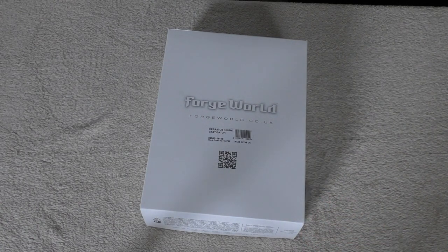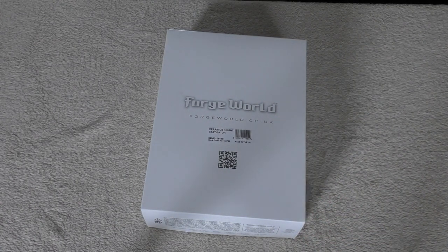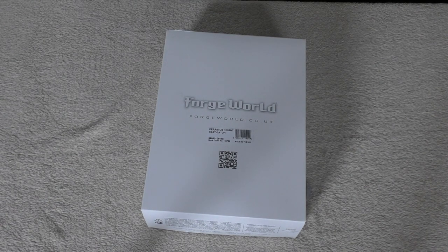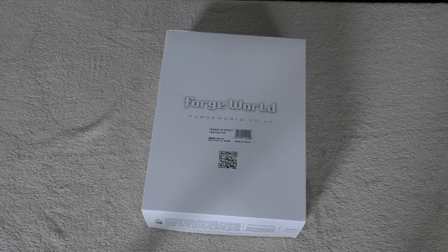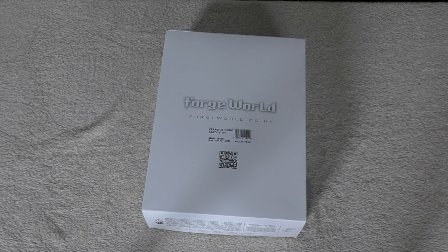Hello and welcome to my unboxing and first look at the Sarastus Knight Castigator from Forgeworld. It's right here — it will set you back a whopping £194, so it's just slightly over double the price of a normal plastic Imperial Knight from Games Workshop.